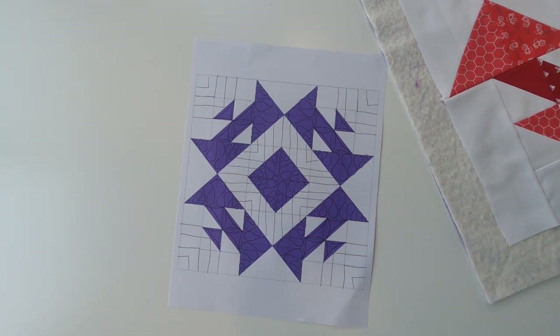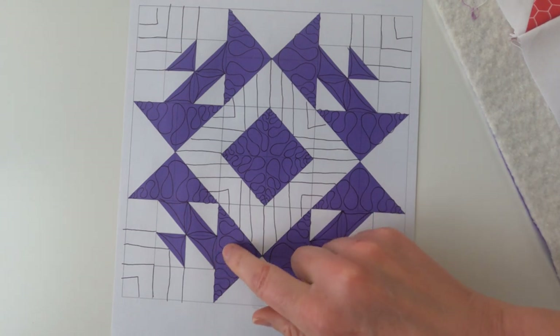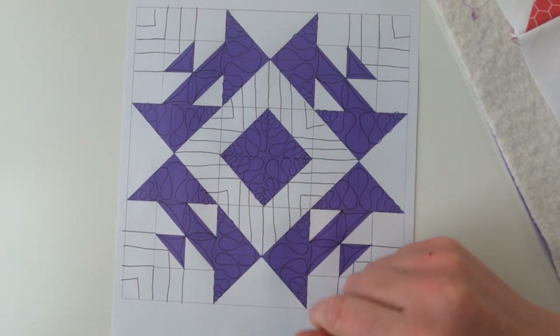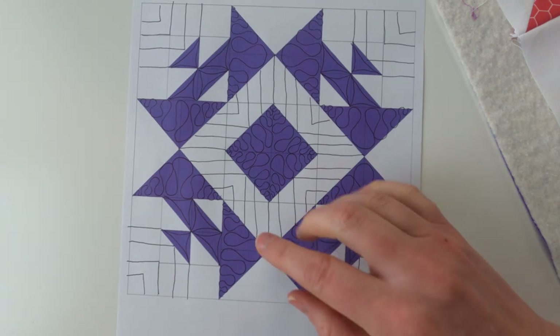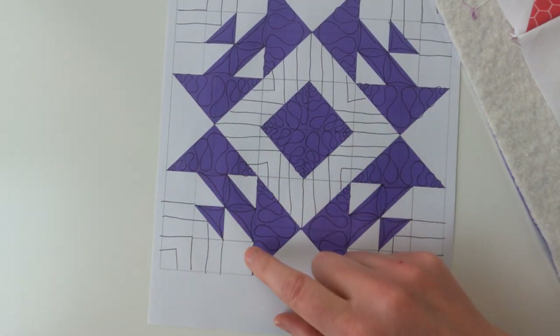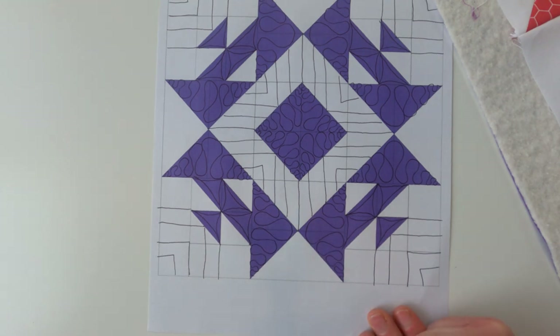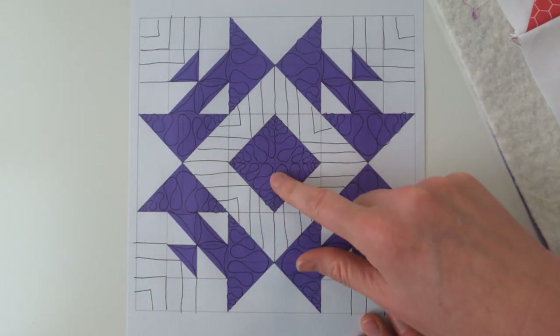This is our quilting plan for today. We're going to be working on ribbon candies — we call them ribbon candies because they look like those old-fashioned candy rolled up on itself. Then we're going to be doing some little arches, and I'm going to show you how to quilt these from start to finish without stopping. Then we're going to be focusing on straight lines.